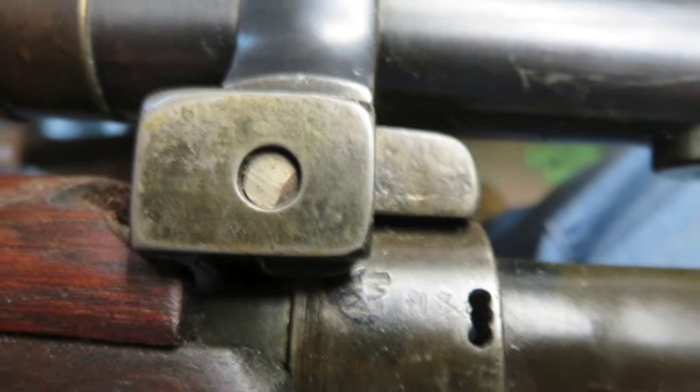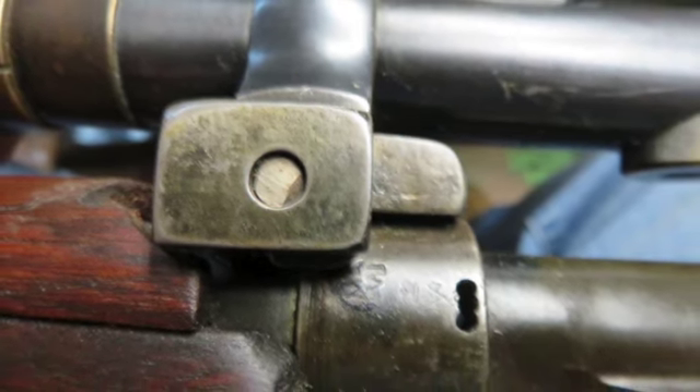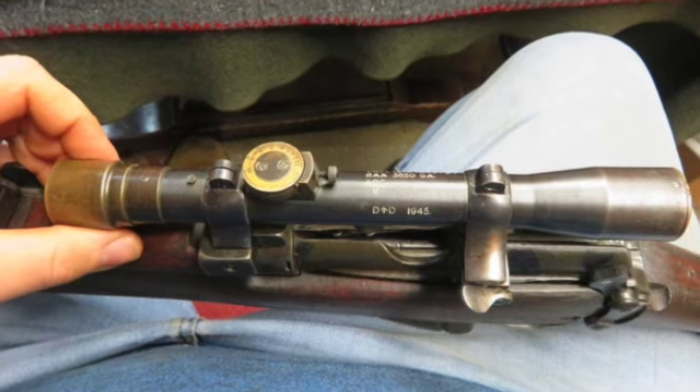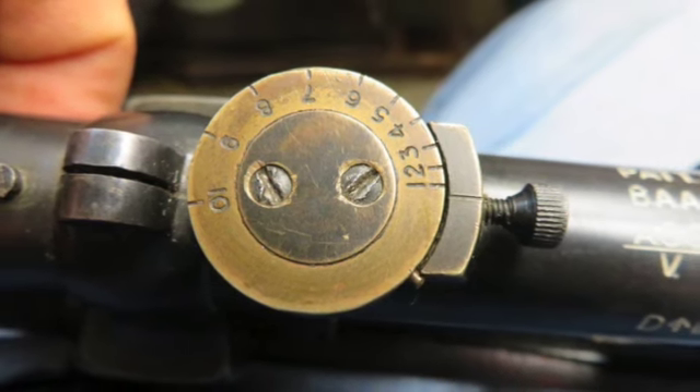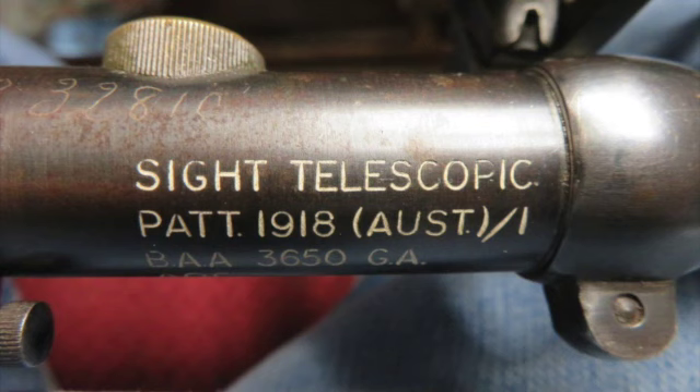The barrel date is hard to read but it appears to be 854. It has the correct H marking for heavy; however, the forend screw is still present and the hole is not filled, as was typical with the H barrel gun.